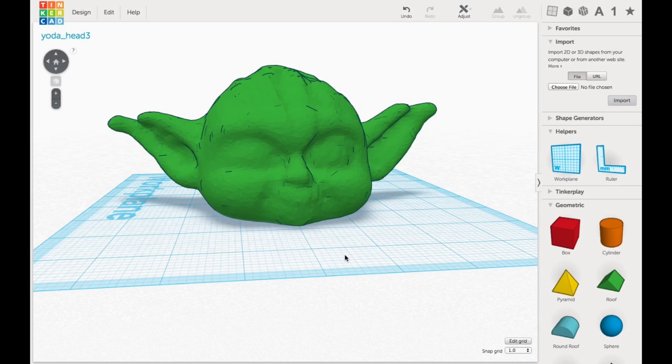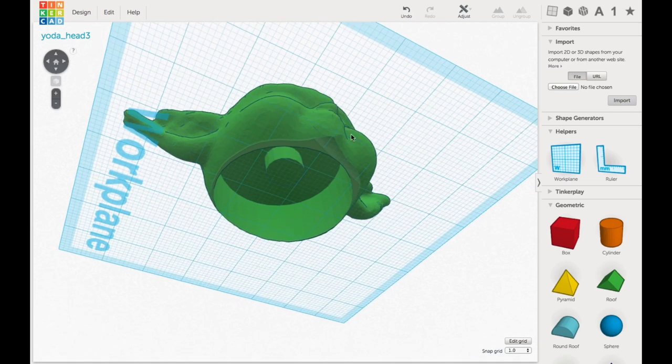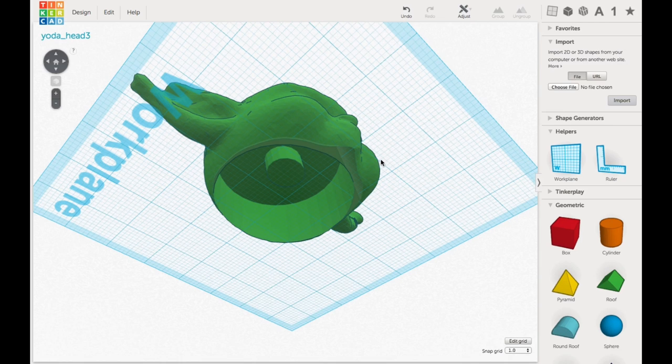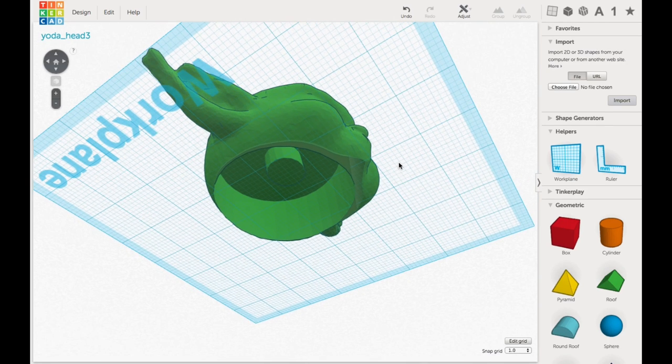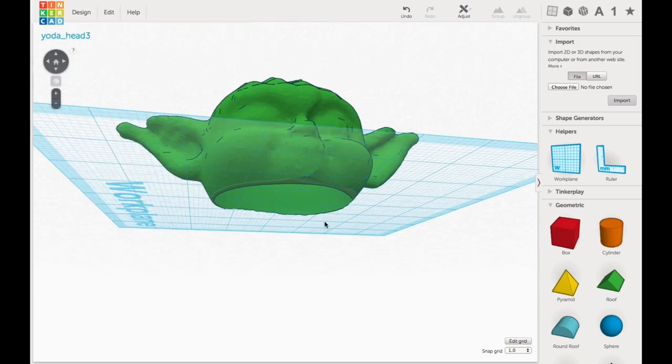Then I went to the head file and I needed to hollow it out. I used a cylinder made into a hole and took out a whole section of it to hollow it out. Then I used a second cylinder to make the post that would hold the spring. Once I had that I grouped it all together and I had the head of my bobblehead.